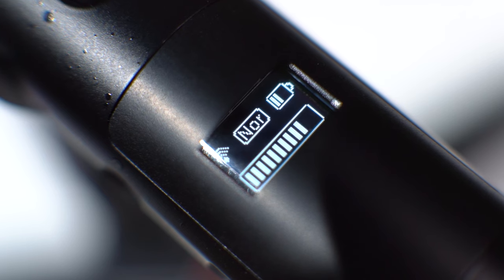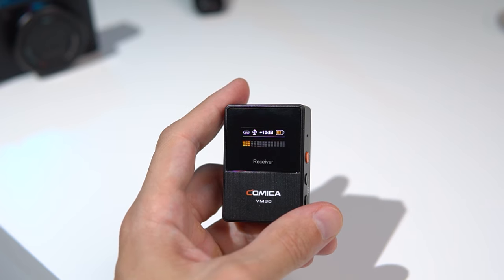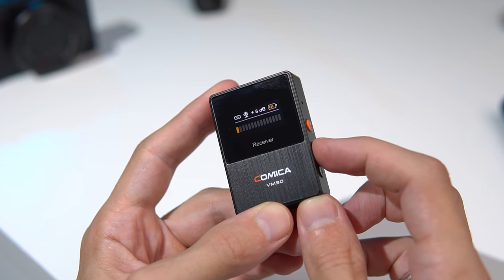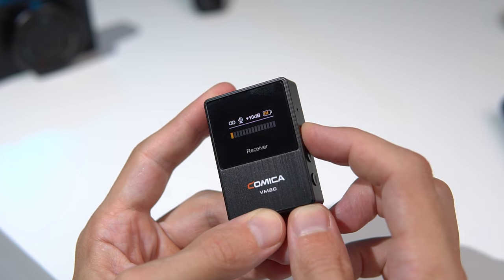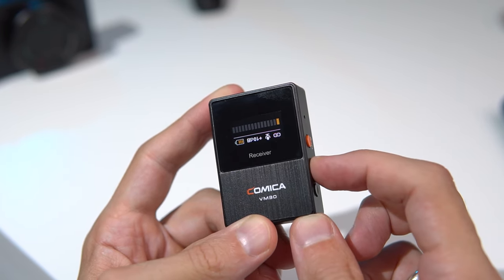There is a small display on the microphone body showing where it's connected to the receiver, the normal and safety operating modes, volume level, and battery status. The receiver also has a display showing volume level, battery charge, and level correction. To adjust it, we press the corresponding plus and minus buttons. By briefly pressing the red button we can mute the microphone, and by long pressing the volume button we can change the screen orientation.